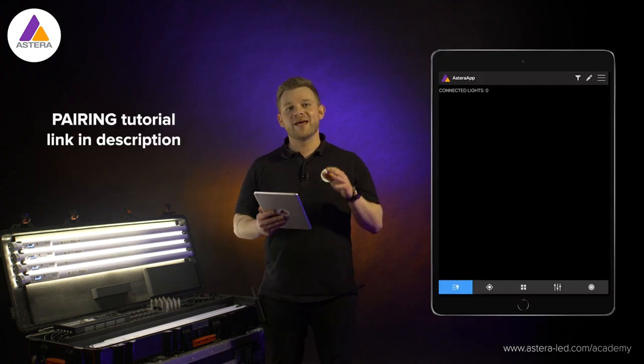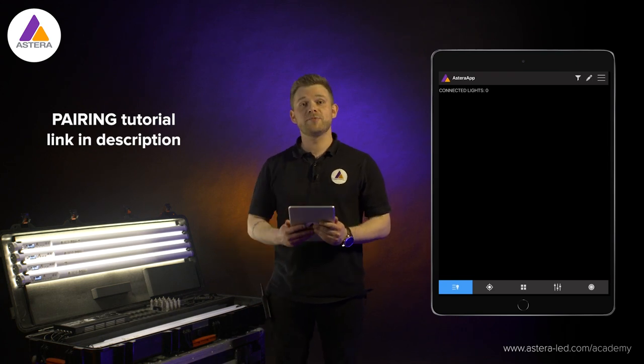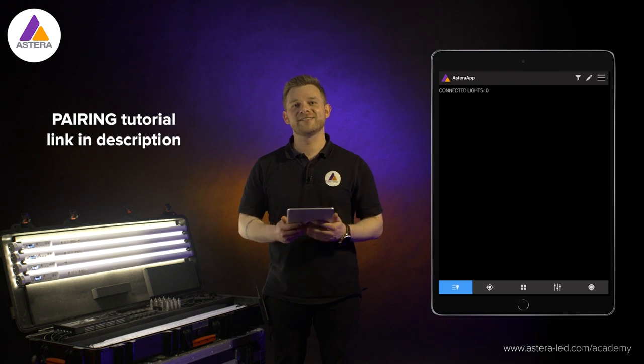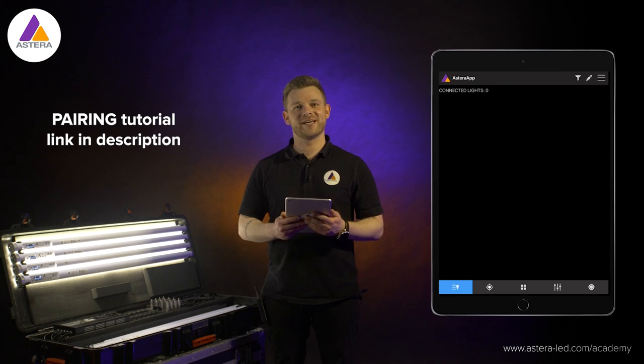I have already paired the lights to the app and also connected my Estera box to the tablet here, so we just have to wait a little bit until the lights start popping up in the app. Be patient, it can take just a few seconds.